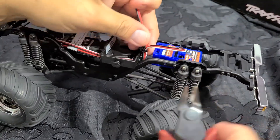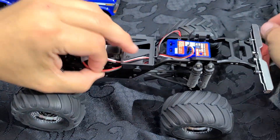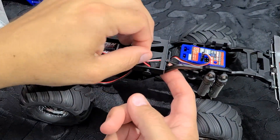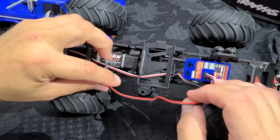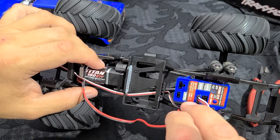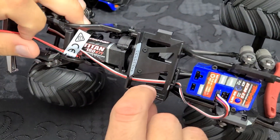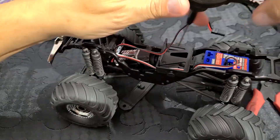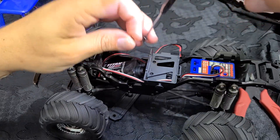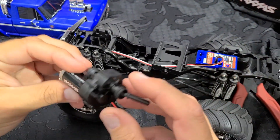We're going to take some snips and clip the zip tie holding it in place, then carefully slide the wire through the bottom of the loom to pull the transmission out freely without it getting hung up. The plug attaches right here on the ESC motor port and just comes out like that. There's a zip tie — I clip it and pull the wire. To make it a little simpler I'm going to remove the battery tray, just two screws, which will give us a little extra clearance. That seems to do the trick — now we've got the transmission out with the motor attached.